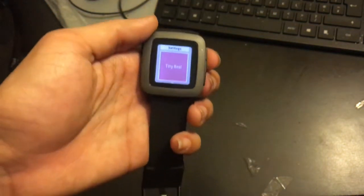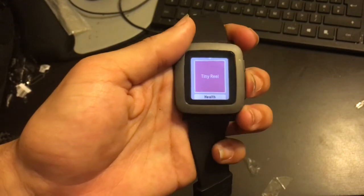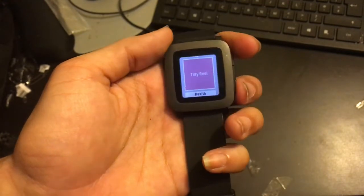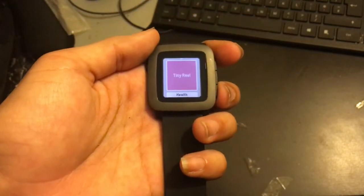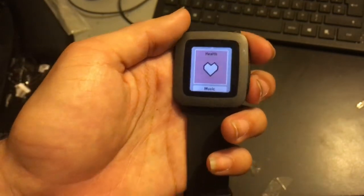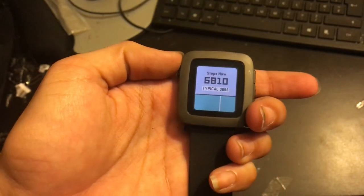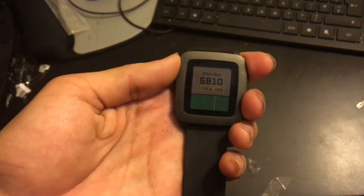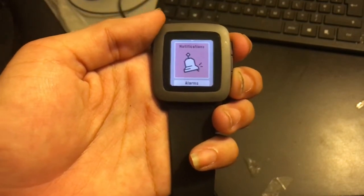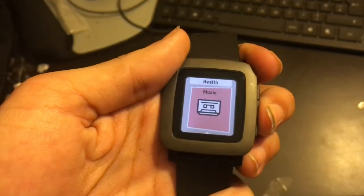Here's the menu — you've got settings, Tiny Reel which is a game, and an Instagram app for the Pebble Time. The colors aren't great and the pictures don't look amazing, but it's handy just to browse. There's also the health application — I've had 5,810 steps today, which isn't great. The animations as you move through the watch are quite funky and make the UI flow nicely.